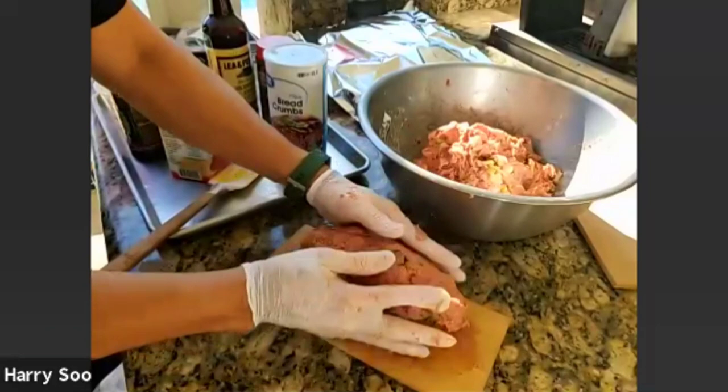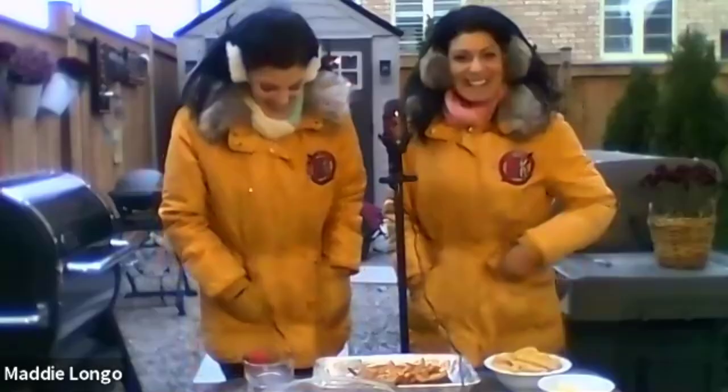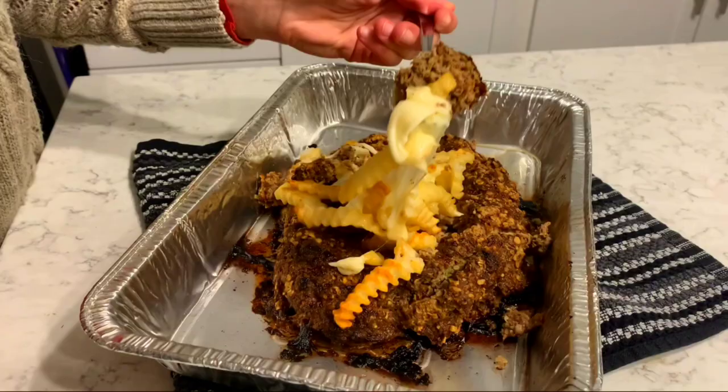Plop it down on the cedar plank here and shape it into a little mound or log. There you have it - it's ready to go. This is Harry's little football going into the canoe. I'm going to put it in the pit now to show you guys how it's done, right in the middle, and let it get happy for two hours.